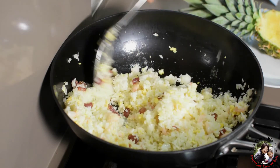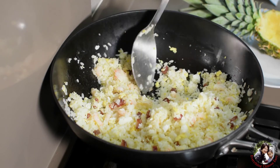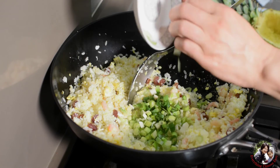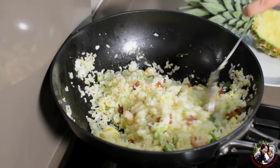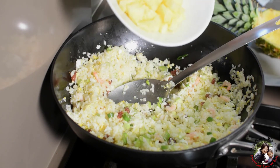You need to constantly stir the rice, otherwise it will stick to the bottom. Add the green onion now. Then add the pineapple at the end.